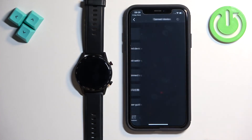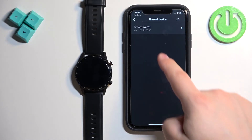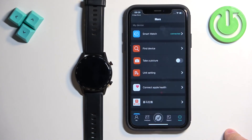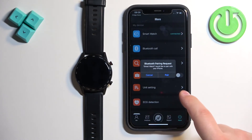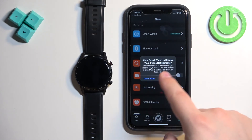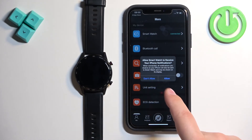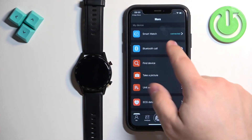Tap on add device. Your watch should be on the list — this is the smartwatch, tap on it. It will say connected right here. If you see a pop-up about the pairing request, tap on pair. You can also allow the notification permission so that you receive notifications from your iPhone on your watch. Once you're done with the permissions it should say connected right here.